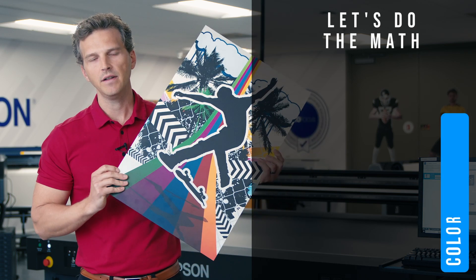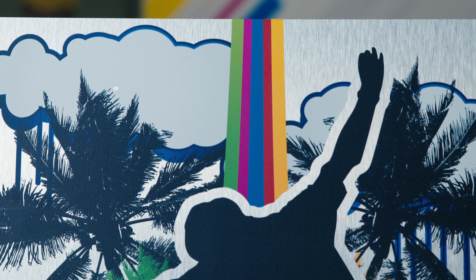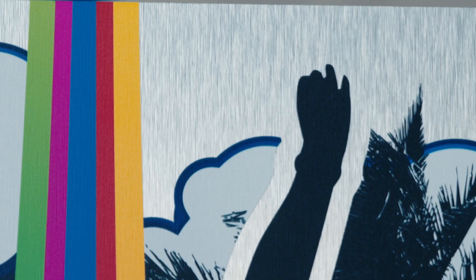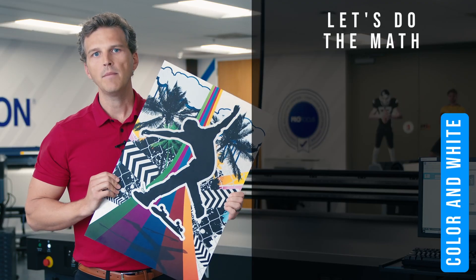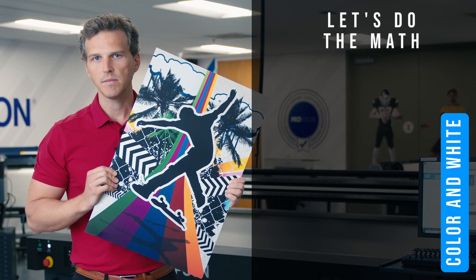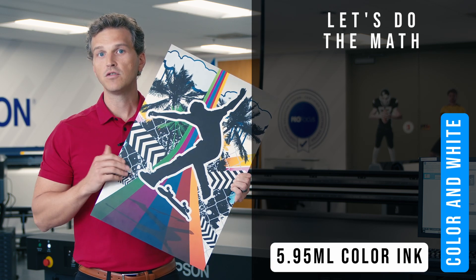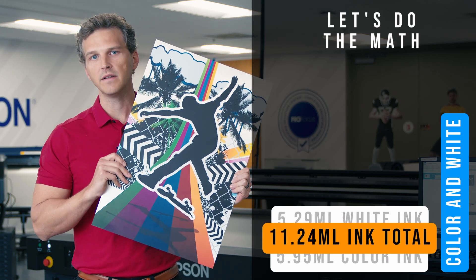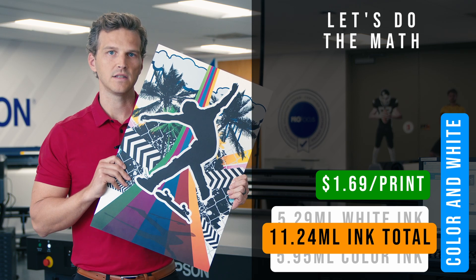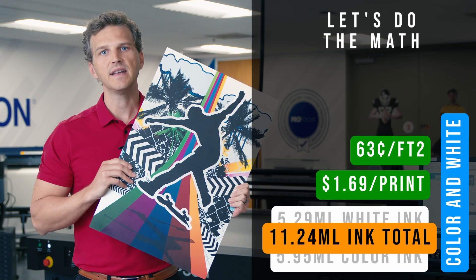On the flip side, we've printed the same file using colored inks and white ink as an underlayer below all areas in the file that have an image. Underneath all of the colored ink areas, there is an additional layer of white ink printed below it. This helps block out the metallic shine from the ink areas and provides more contrast to the unprinted areas where the raw aluminum shines through. You'll also see that in the clouds and paint splatters, the white ink is used without any color ink over the top. The colored ink usage is exactly the same — 5.95 milliliters — but now we've introduced 5.29 milliliters of white ink as an underflood. All together, we used 11.24 milliliters of ink for a total ink cost of $1.69 for the 16 by 24 image, or 63 cents per square foot. If you're using white ink in portions of your file, this is an ink estimate you can reference.